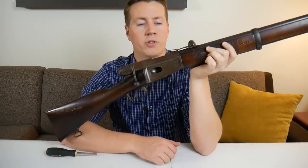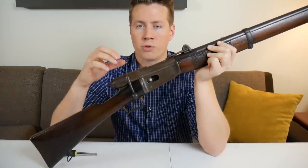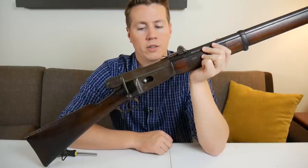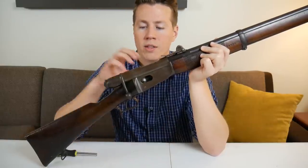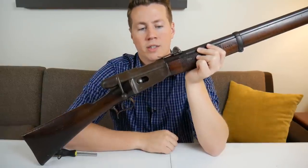Kind of fortunately for the Swiss, they've remained neutral for a long, long time, so Swiss firearms have not really been put through a major war. I feel that the Swiss Vetterli might be a little underappreciated for what it was at the time.